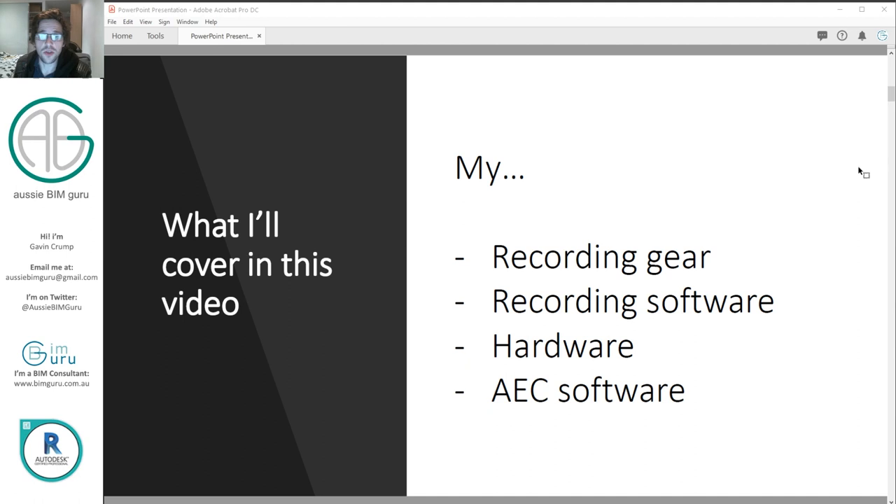In this video I'm going to talk about initially my recording hardware, the software I use to record, and then I'm going to focus on my actual hardware for general work and also the AEC software that I use and how I license it.